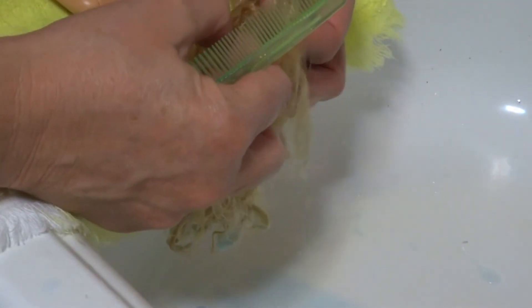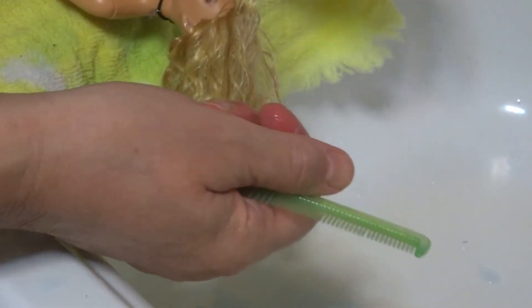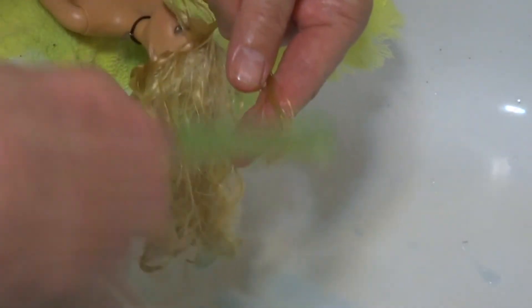If you wanted to divide her hair just like a hairdresser does yours and clip the remaining hair out of your way, you can do that. I try to work on just a little tiny bit of the hair at a time, so that I can hold what I've still got to go through off to the side.